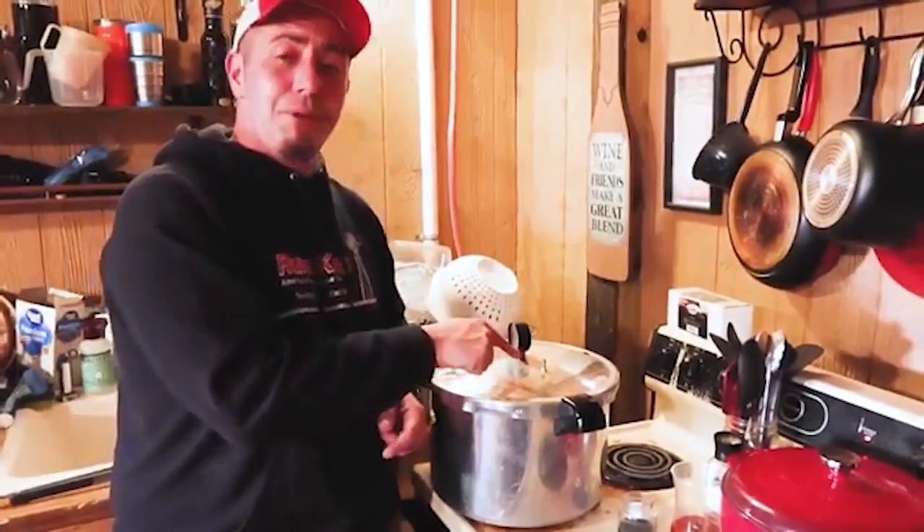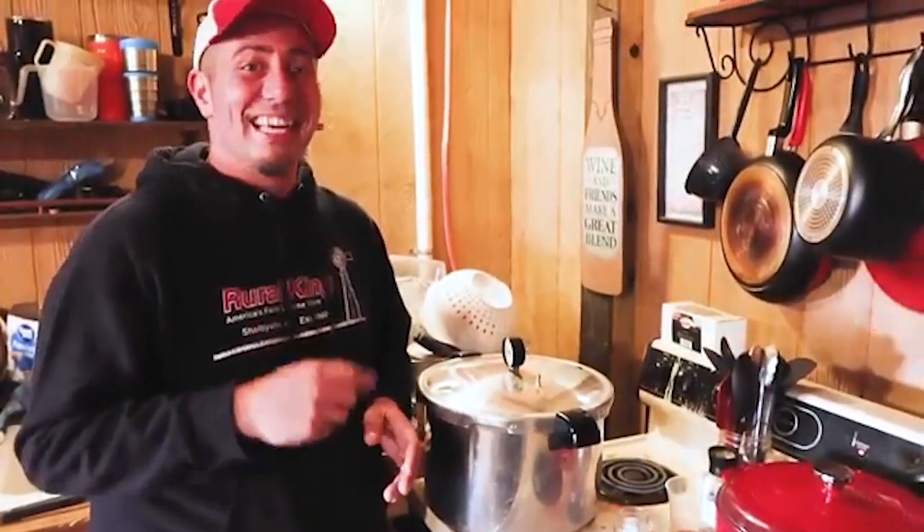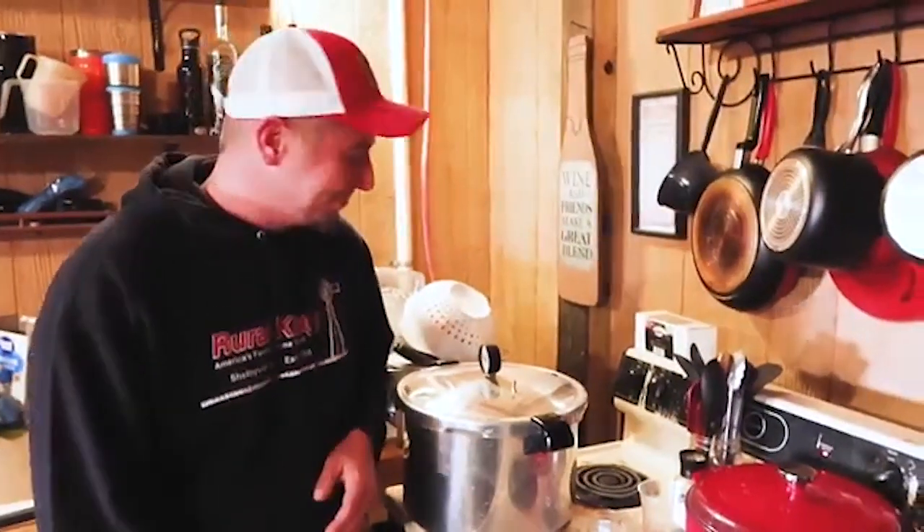Now we're not going to put the weight on yet. We're going to let it vent for 10 minutes first — set a timer. After that we'll put the weight on and start building pressure.